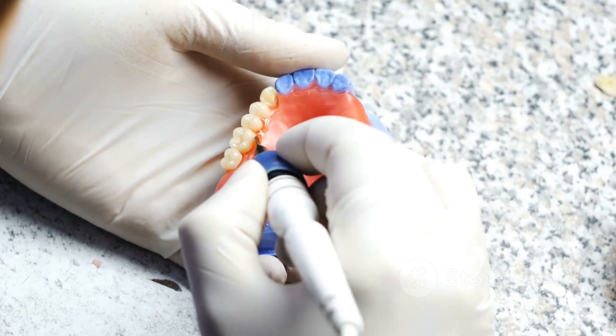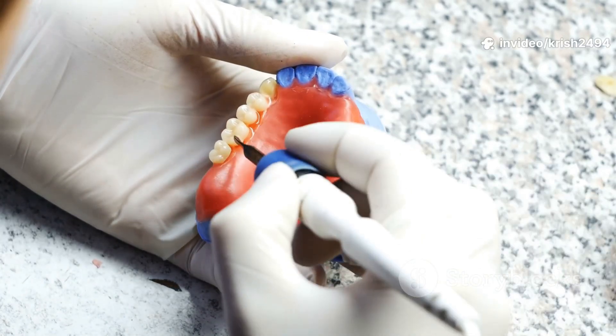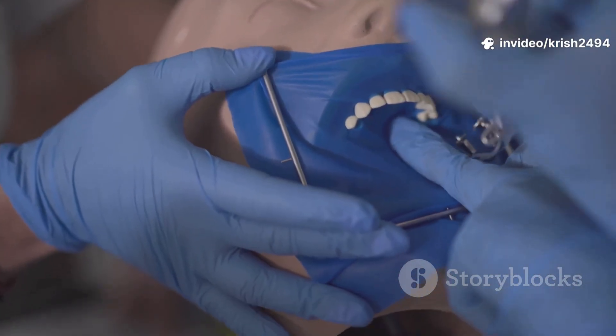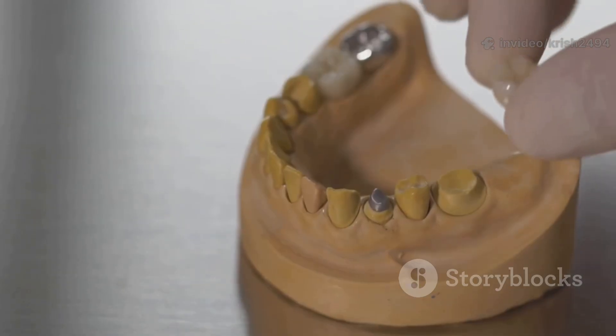Once you give the green light, it's time for flasking and wax elimination. The wax trial denture gets invested in a flask with dental stone, then heated so the wax melts away, leaving space for the real denture material.